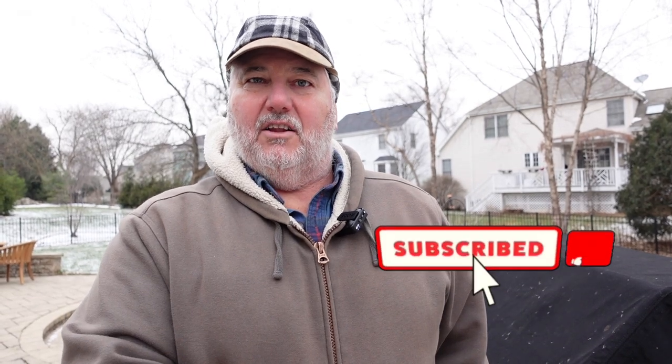As always, if you have subscribed, thank you very much — we appreciate it. If you haven't subscribed and you like the content, please take a moment to share it with your friends. Hit the like button and don't forget to hit the subscribe button in the lower right-hand corner. Take care and we'll see you outdoors.